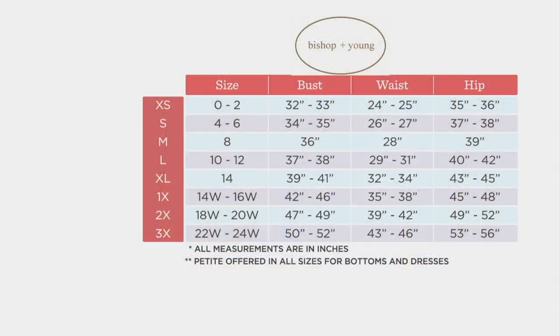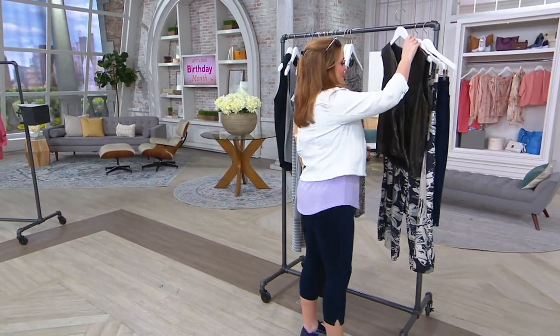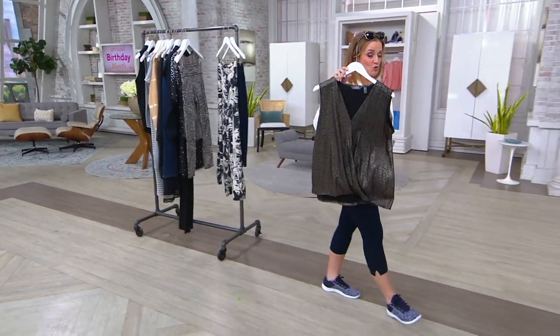Here's the size chart — all the measurements are in inches. You can follow along on QVC.com, pick your size, and then choose your Bishop and Young size there. Five easy payments — everything in the show is on five easy payments. We're going to talk about Lisa Renna next, and this is a top that we need right now.